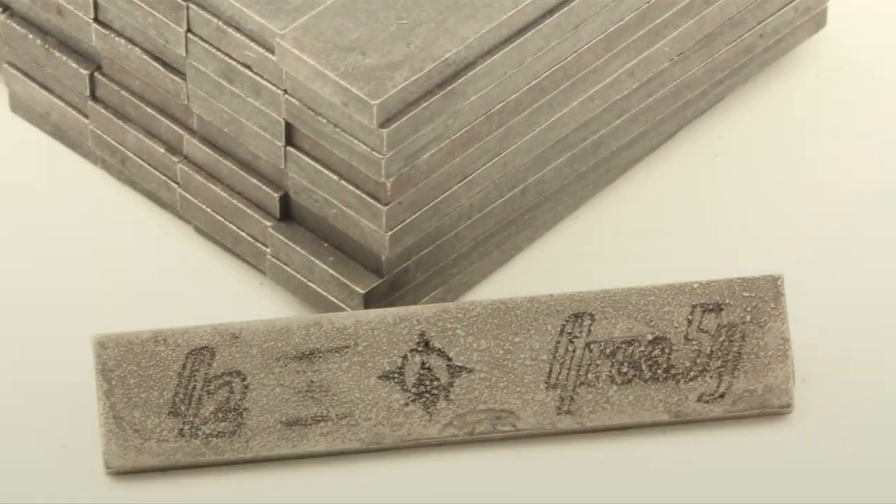Before we compare these Custom Buckers to anything, we need to take a quick look at how PAFs were produced and why every pickup is a little bit different. PAFs used Alnico 2, 3, 4, and 5 magnets kind of at random. If you were in the middle of a run and ran out of Alnico 2 magnets, you didn't stop production — you reached over into the Alnico 4s or 5s and kept on winding. You used what was there.